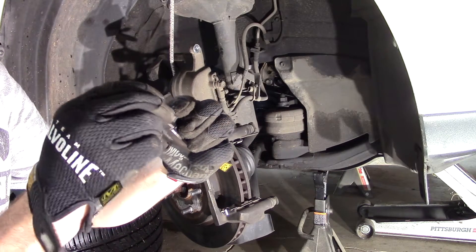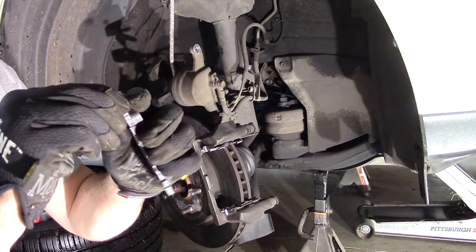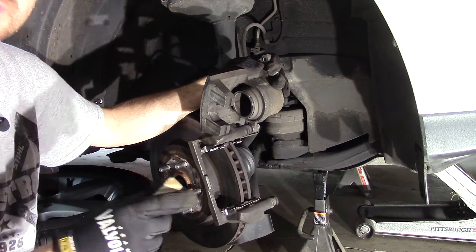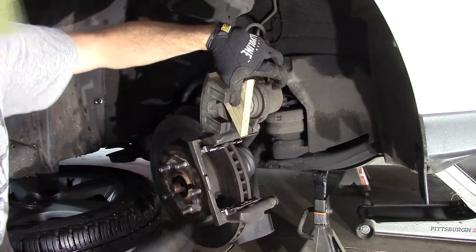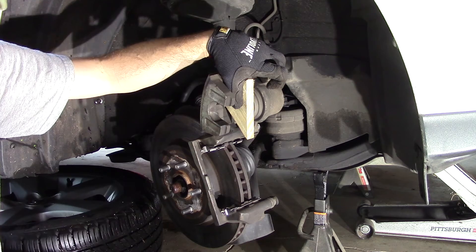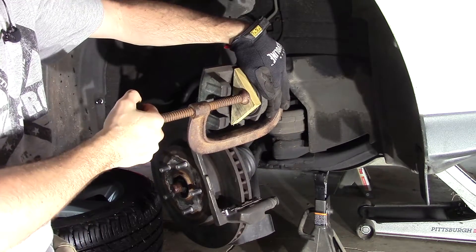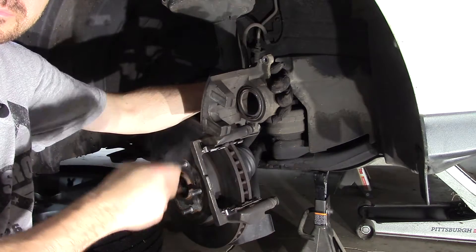Next, take your new wear clip and pop it onto the new brake pad — it goes right on the corner by the tab. It might take a little effort but it will pop on. Now since our pads were worn down pretty low, we're going to need to compress this piston back. You should have to do that anyway. You can use several tools: a brake piston compression tool, a normal C-clamp, a pair of channel locks, or these quick grip Irwin clamps right here. After your piston is compressed back into your caliper, let's get our new brake pads on and button it up.